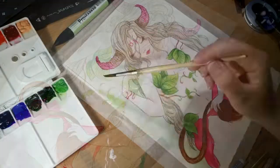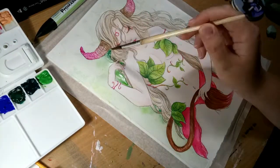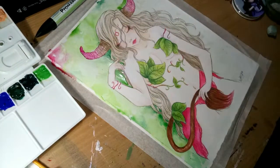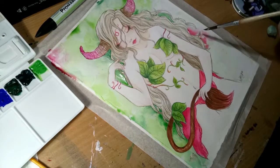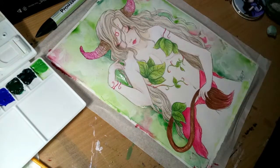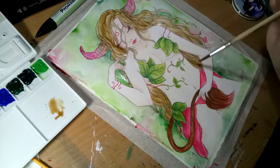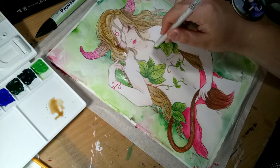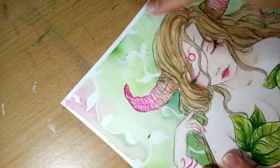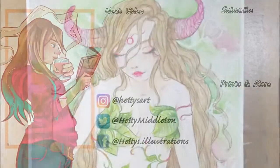I'm selling loads of originals super cheap, and this piece is actually one of them. All the money will go towards the baby, because if he's anything like his sister he'll grow out of clothes ridiculously quickly and we constantly found ourselves short on money. Please don't feel obliged — I'm just saying if you want some cheap original artwork, head over and have a look. I hope you enjoyed the piece and the video even if it was a bit rambly. Thank you for watching, please like and subscribe, and I'll see you next time — bye!